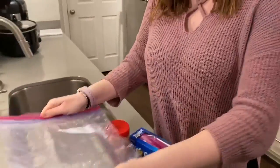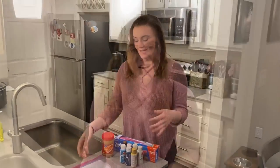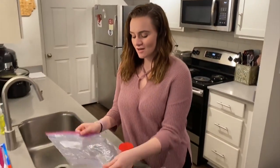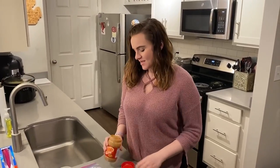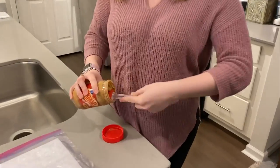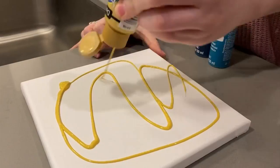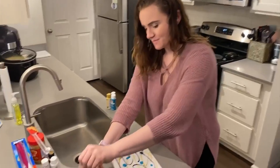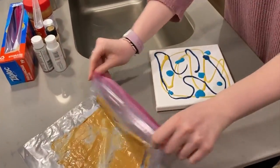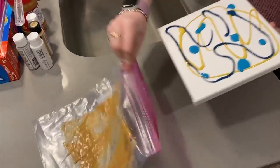You're going to take a Ziploc bag and put peanut butter on it, and that's how your dog is going to paint. So we're going to get started by laying our baggie down on top of the canvas, then spread the peanut butter out on top. We have about three different colors. Make some lines. Carefully open our bag and slide in the masterpiece.